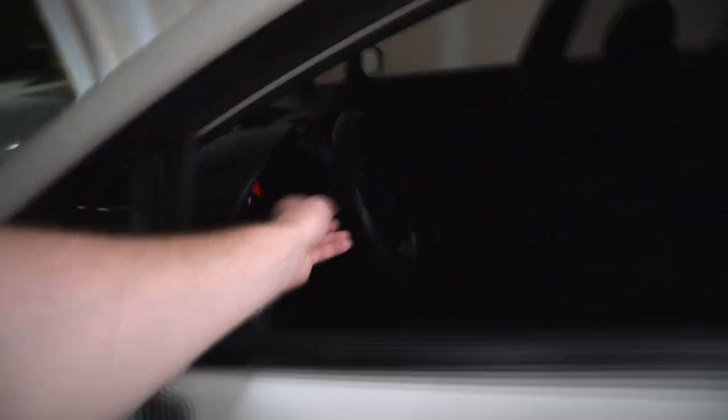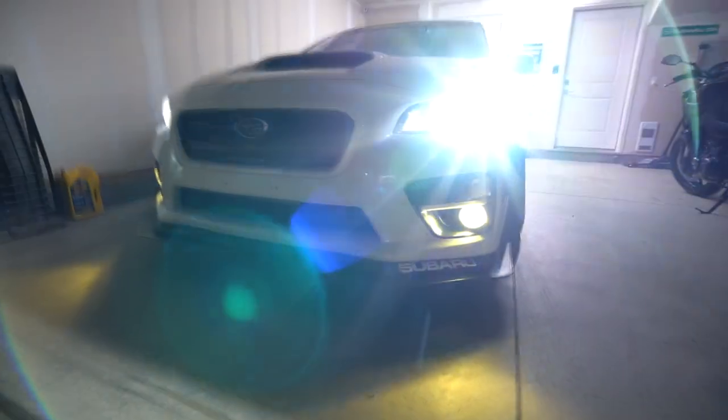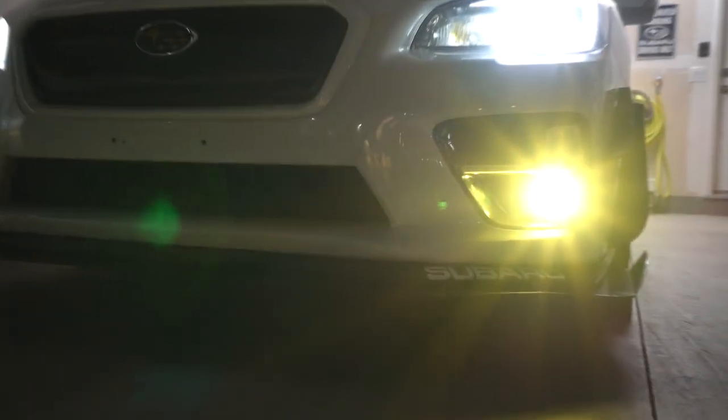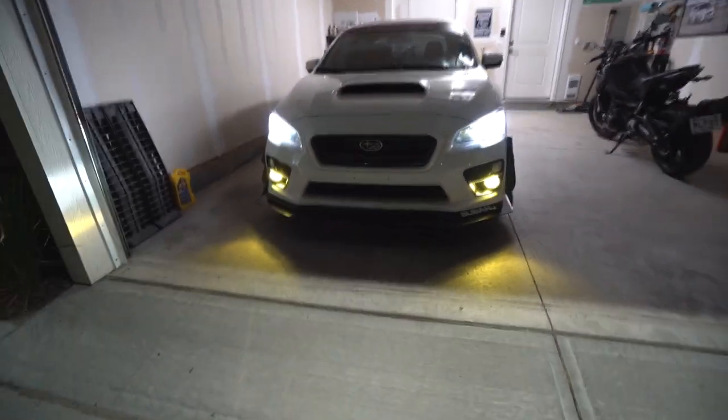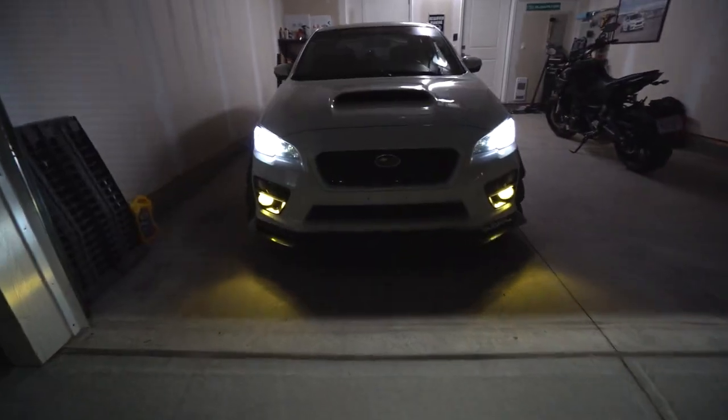Now if it's really rainy or snowy out, I can turn on my fog lights. Those are the Morimoto XB LED fog lights, also from ProLights. I've got a yellow film over top and they put out quite a nice yellow output.